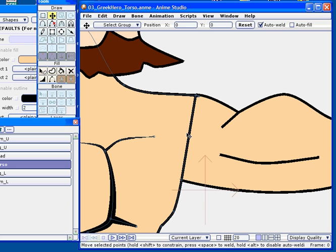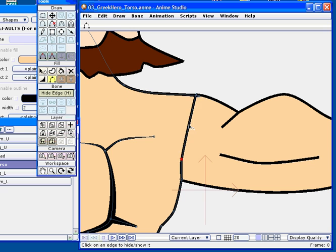Now I'm going to apply the peak tool. Next you're going to see me use the hide edge tool. Once you have a complete shape, you can take any two points and hide the outline associated with those points using the hide edge tool. I can now hide that line in the shoulder region on the torso shape, and now I have a nice seamless join for the limbs.